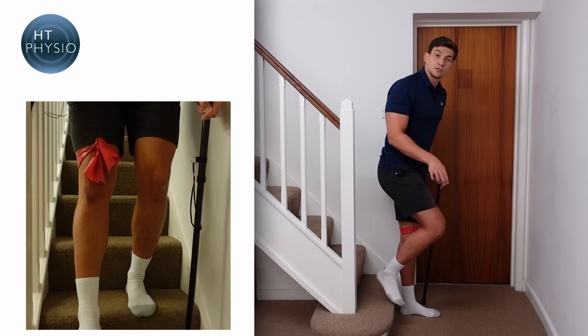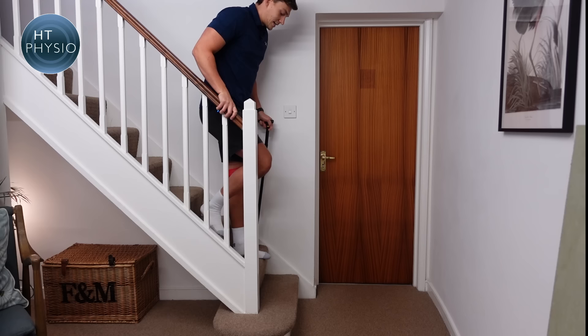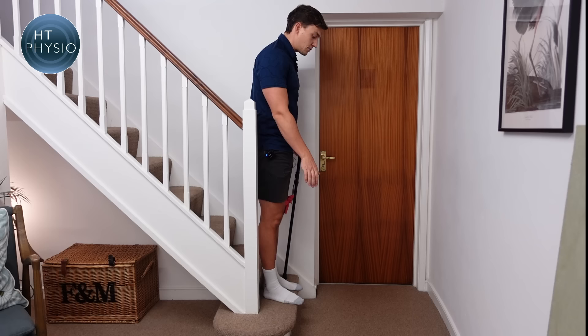Here's the descent sequence over a few steps: hand on the handrail, stick comes down, bad leg, then good leg. Repeat — handrail, stick, bad leg, good leg — for each step. And that's how we descend stairs safely.